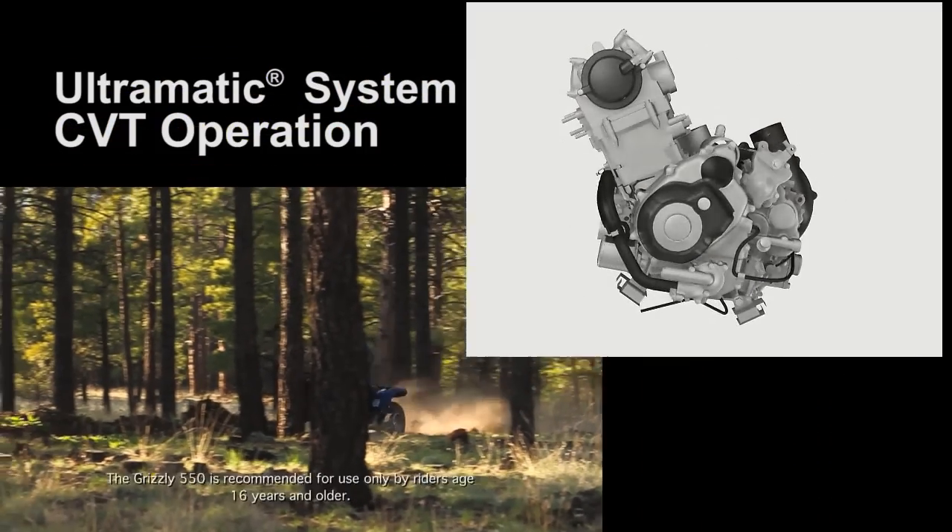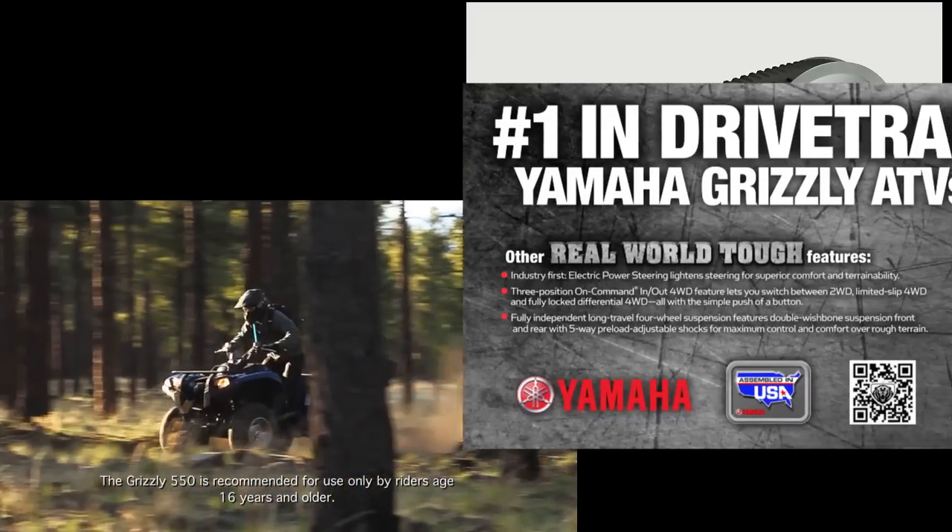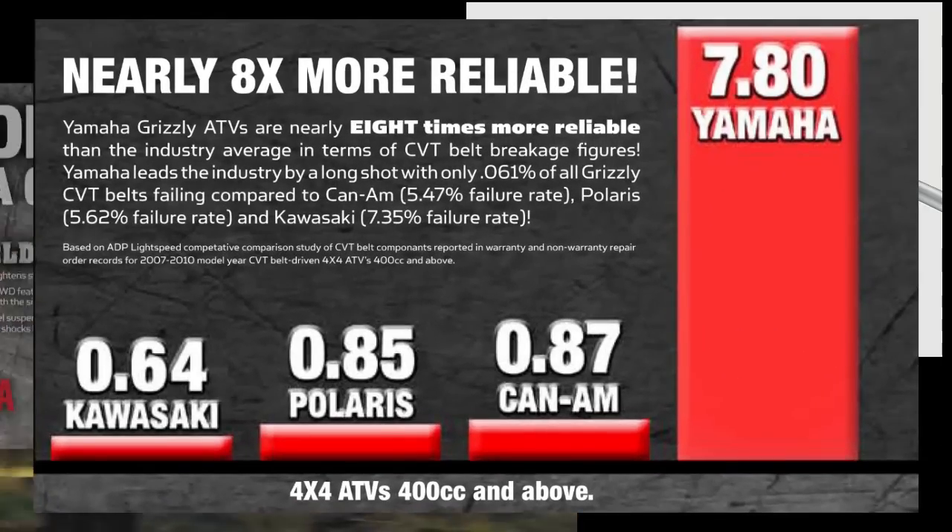The Yamaha Ultramatic transmission is the most advanced drive system used on ATVs today. Independent research proves there isn't a more durable CVT drive system in the industry.